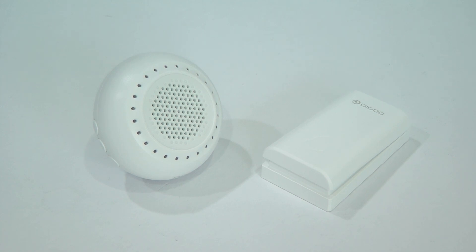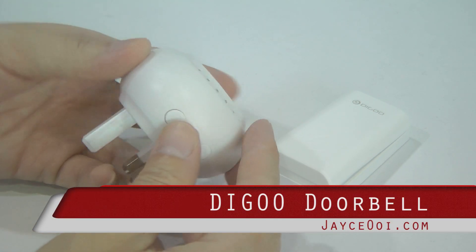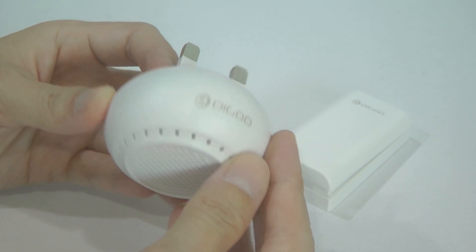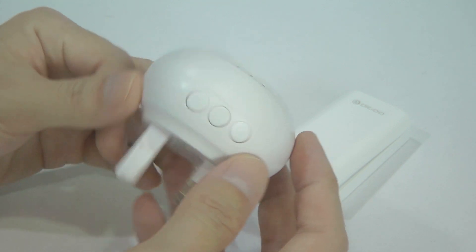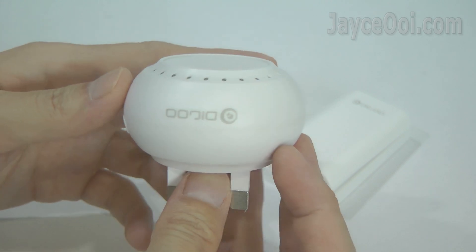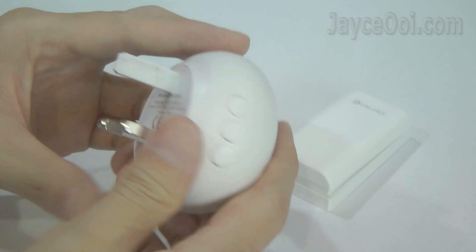Hey guys, installing your own doorbell is very simple now, thanks to the Digoo DG-SD20 self-powered wireless doorbell. It is using 433MHz wireless protocol that works for long distance. Multiple plugs are available — mine is the K1.